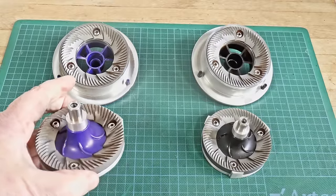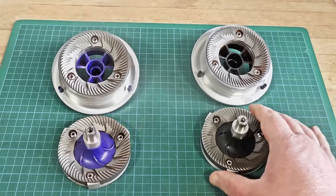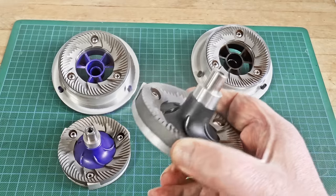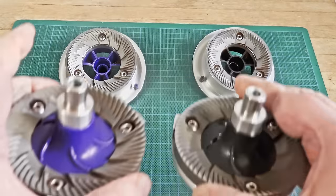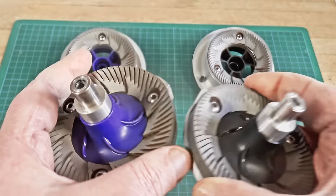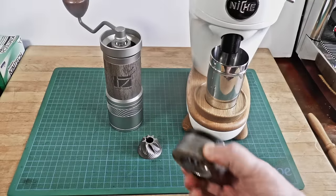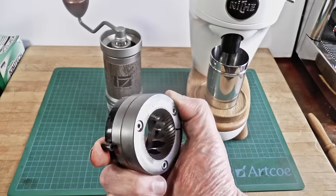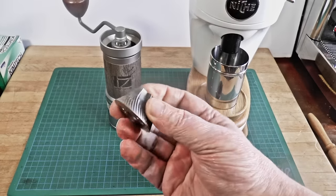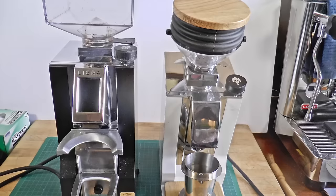For example, here on the left is a flat burr designed for brewing, and over here on the right is a flat burr designed for espresso. They're the same size and the same basic type, and at a glance they look identical — but they're not. You can learn more in my Niche Duo teardown and review video. These two grinders have conical burrs that favor espresso, but neither would be my first choice for brewing. These two flat burr grinders also favor espresso over brewing.